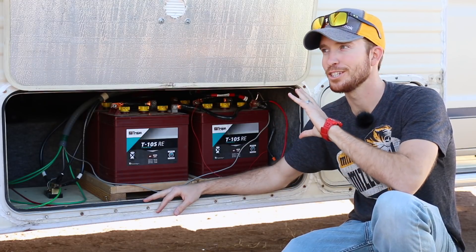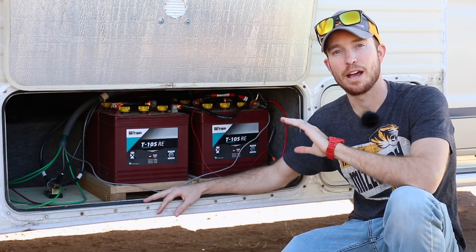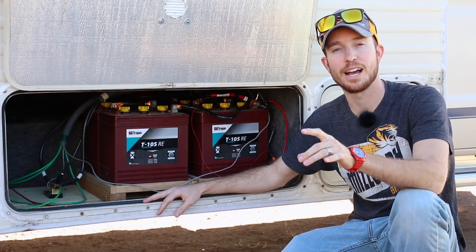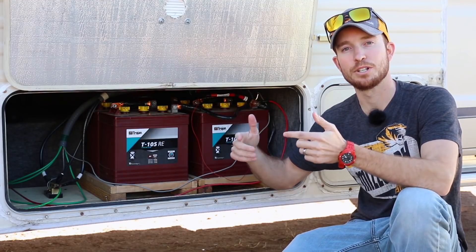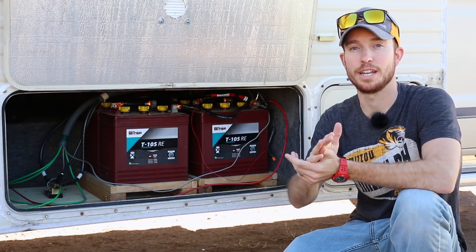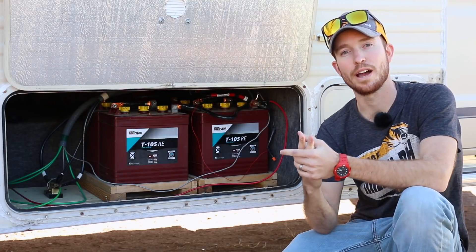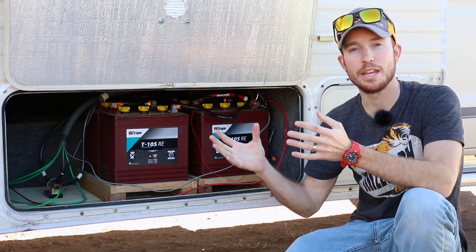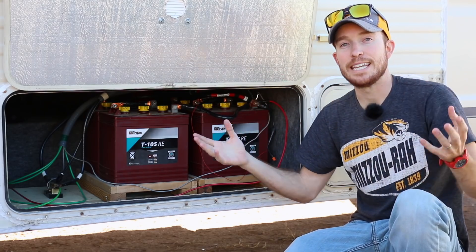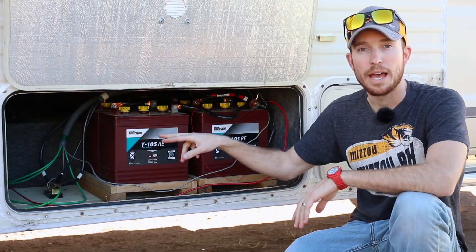You may be wondering why I bought these particular ones. The first reason was cost — these are the most inexpensive type of batteries you can buy. Lead acid batteries have been around for well over a hundred years, so this technology is very established. And because they were not too expensive, that leads me into the second reason: they would allow me a cheap way of expanding my battery bank in case I needed to store more energy.